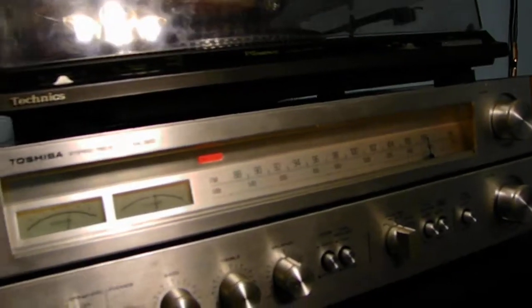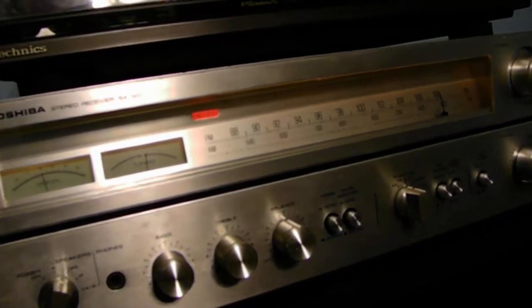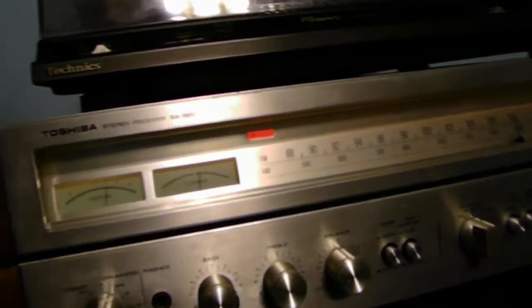Now if I disconnect the antenna in the back, this light will actually start flickering. You guys can see that — now it drops down to the two-meter range. And you can see once I put the antenna back on, it seems to hold pretty good around that.